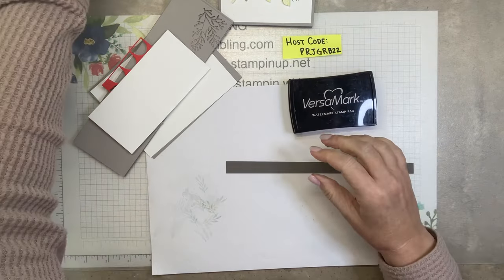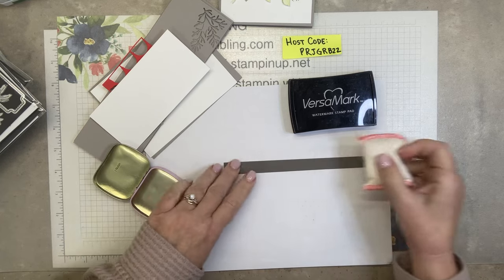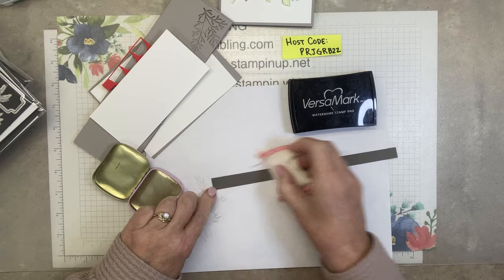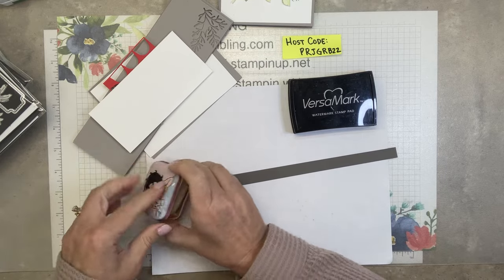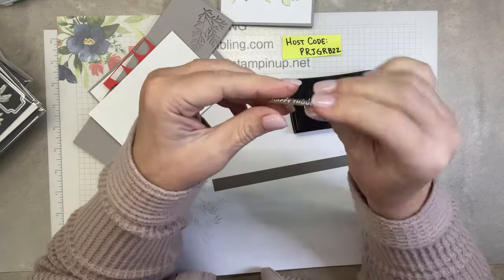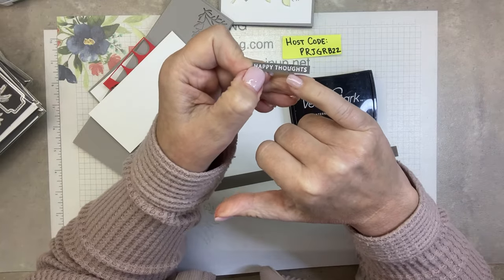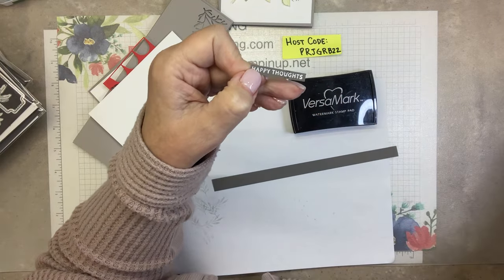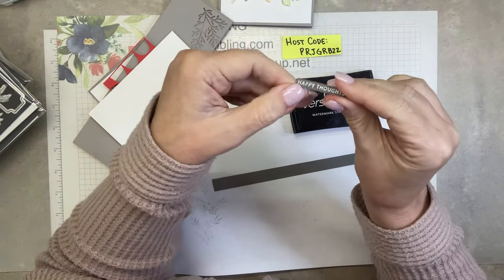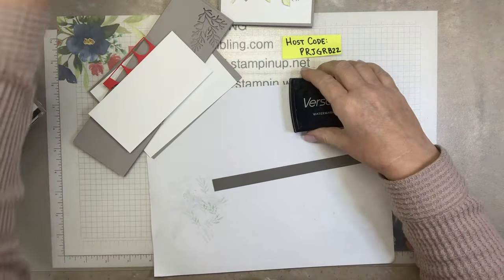We have to use our embossing buddy because on the first one I didn't use the embossing buddy and it matters — if you don't use an embossing buddy you get little white splatters. I tried to take my pebbled path marker and color it in but it didn't touch it. So don't do what I did — use your embossing buddy. It's worth it.